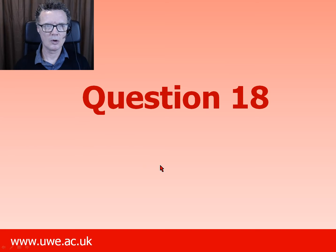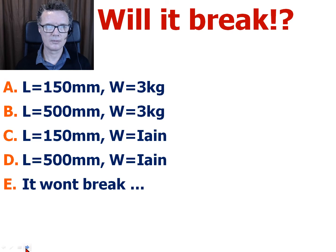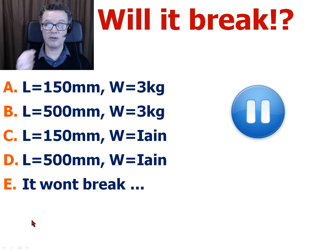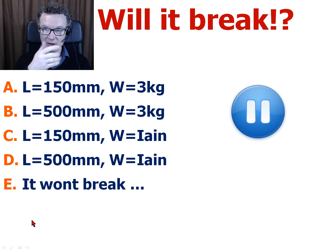Question 18: will it break? Here are our various loadings I'm going to put on — a short beam at three kilograms, a longer beam at three kilograms, Ian which is about 100 kilograms on a short beam, and Ian adds the longer beam. Will it break? Pause the video, make a decision, and we'll see what happened.